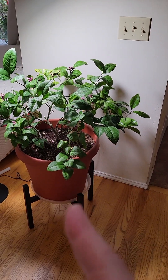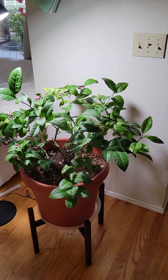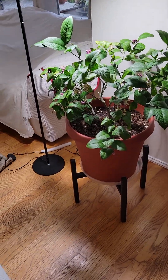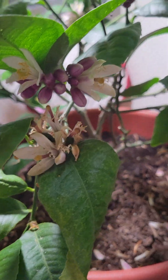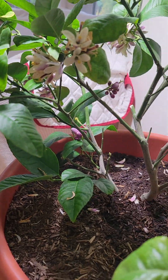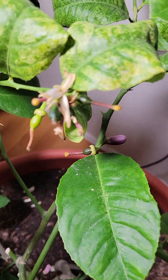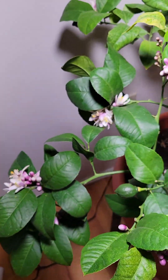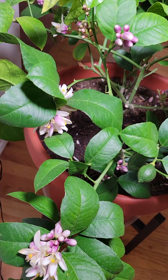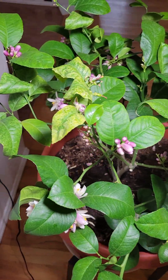Here is my lime tree. I moved it inside yesterday and put a grow light over it because it's just going to be wet and not very warm for the foreseeable future. It has all these blossoms on it and a couple of limes started. I had my paintbrush out and was pollinating it just to make sure. It had been outside, so I think the bees and the wind were doing fine, but when I brought it inside under the sun lamp, I really wanted to get as many limes as possible.